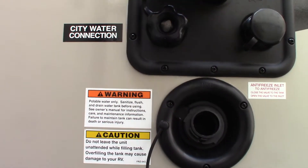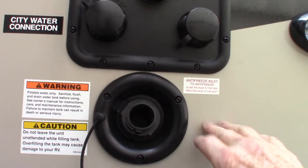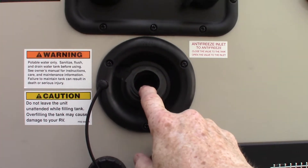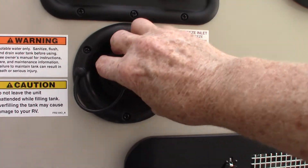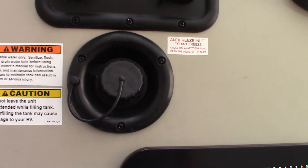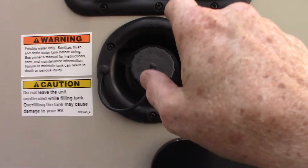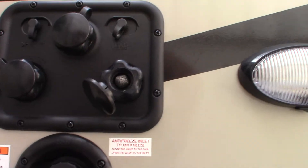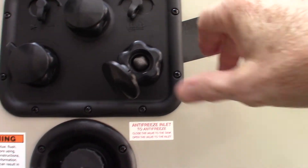City water hookup is right here — that's the most common way to get water to the trailer. If you go to a campground without plumbing on the site, you can pre-fill your fresh water tank right here and then use the onboard pump to pump water. Everything will work just like you have city water. This other inlet is for winterizing — you'll draw the antifreeze through the system through that hose.